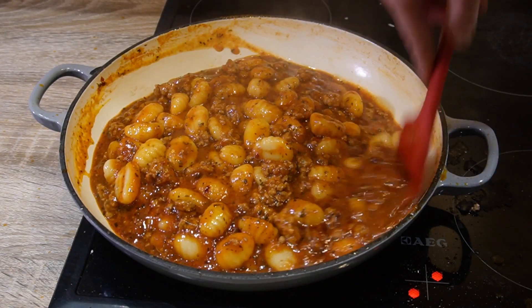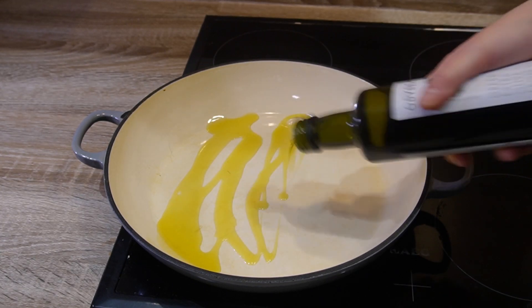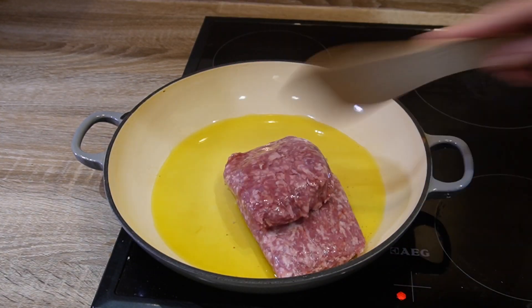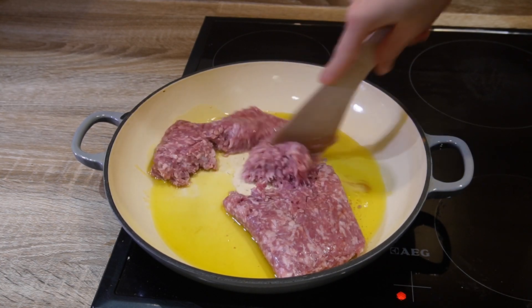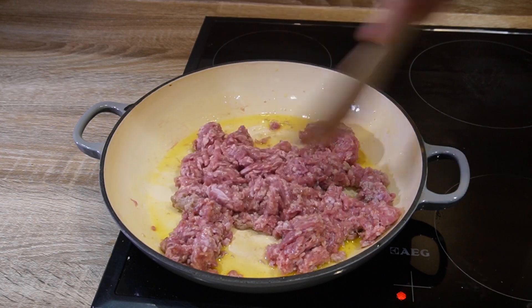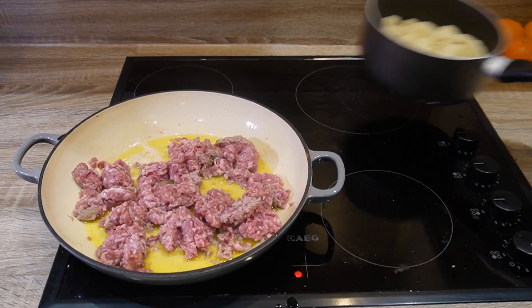Not so fast! We're starting with pouring your olive oil on the preheated pan, adding your pork mince to the pan and making sure it's separated. Leave it on the pan on low-medium heat until it browns.